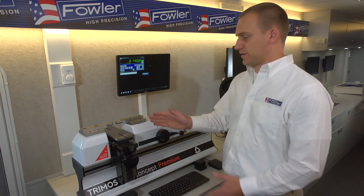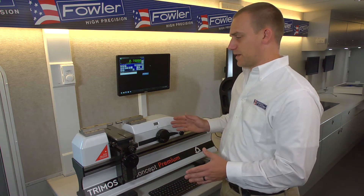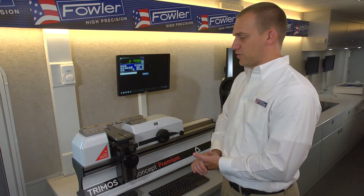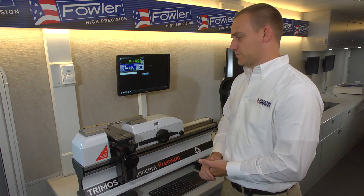It has 12 inches or 300 millimeters of travel. It is a high precision laboratory grade measuring machine used for calibrating, hard gauging, and reference masters for the production floor.